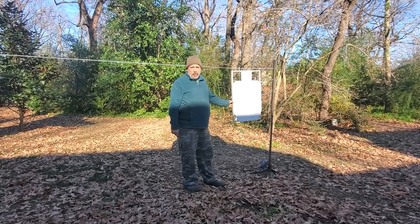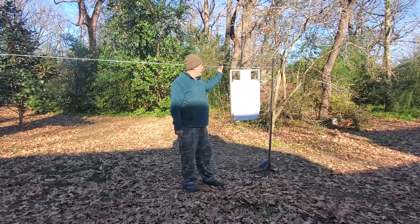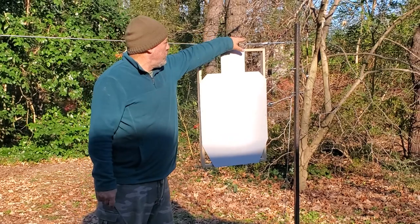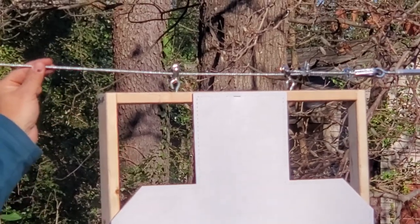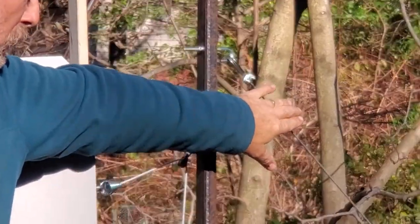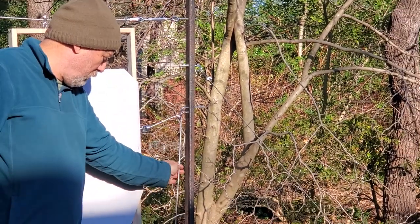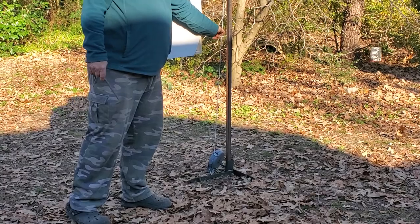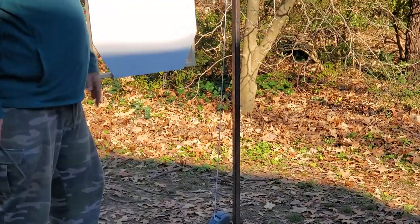I have a moving target DIY project for you. What I have here is basically a simple target frame made out of 1x2. I have a couple of pulleys and it's riding on a 1/8 inch wire cable. The cable has to be tensioned, so I have a turnbuckle for tensioning. I also have a guy wire to maintain tension on the target stand, and the retrieval device is actually a clothesline retractor, which allows the target to zip across the wire.